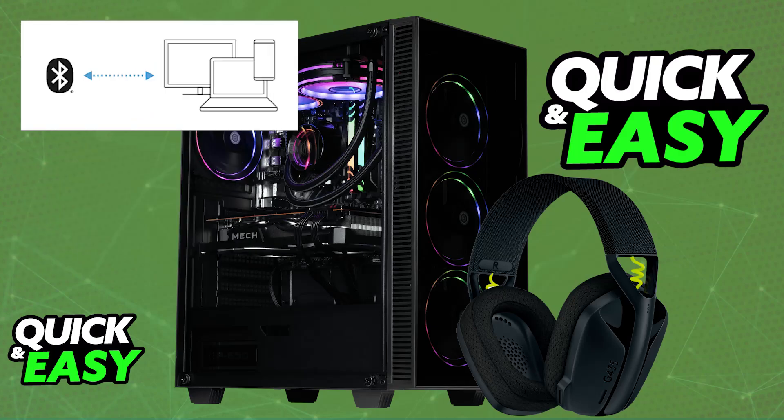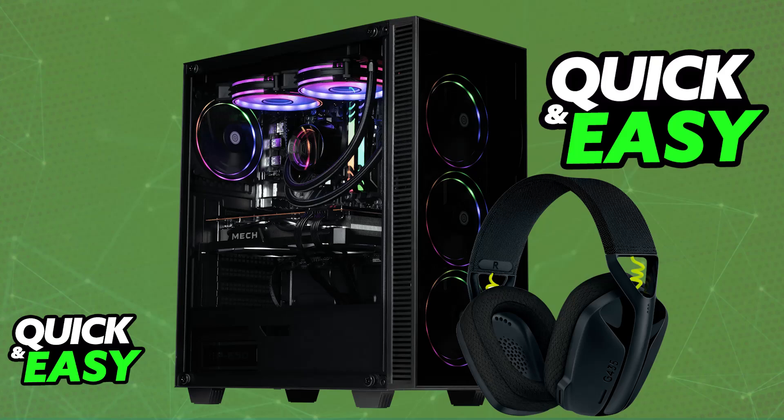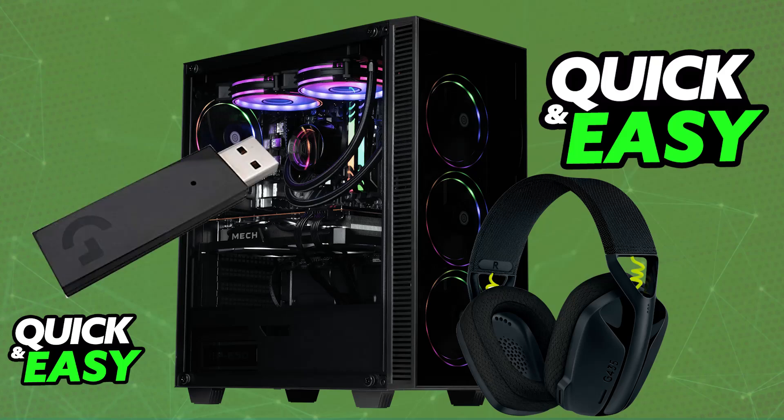Choose whichever option you prefer. Once the headset is connected, you can use it and get it set up on your PC, laptop, or any available platform. Note that the headset is not compatible with Xbox, so keep that in mind.